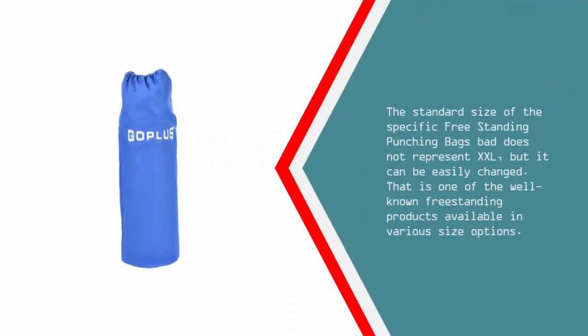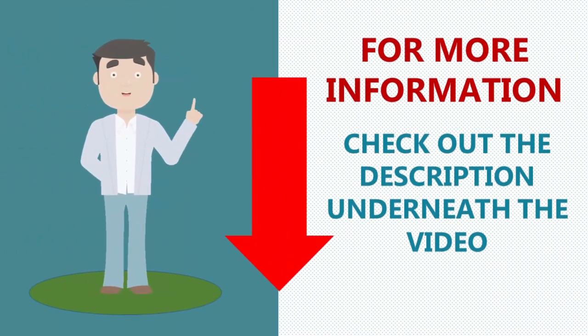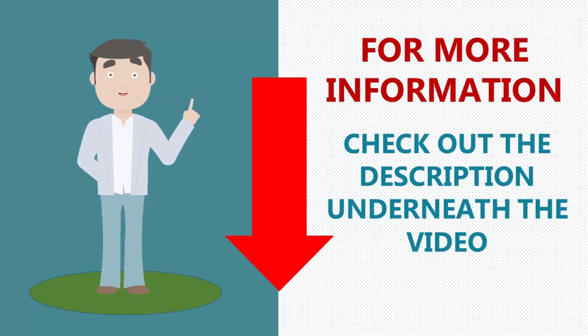The standard size of this specific freestanding punching bag does not represent XXL, but it can be easily changed. It is one of the well-known freestanding products available in various size options. For more information, check out the description underneath the video.